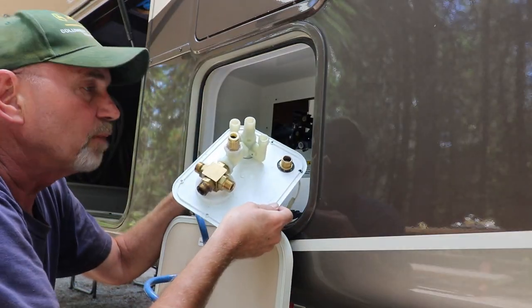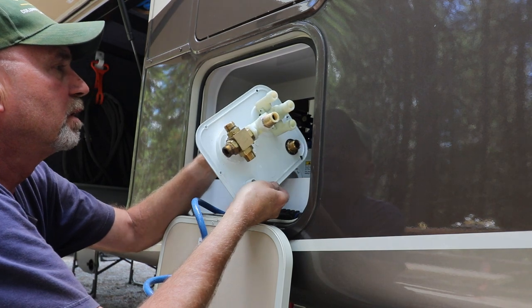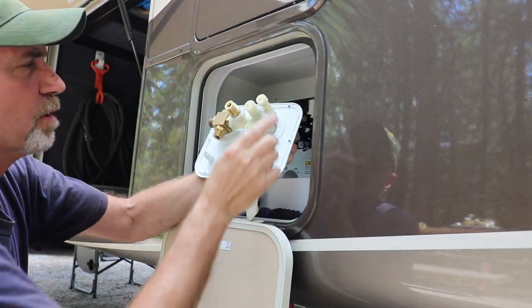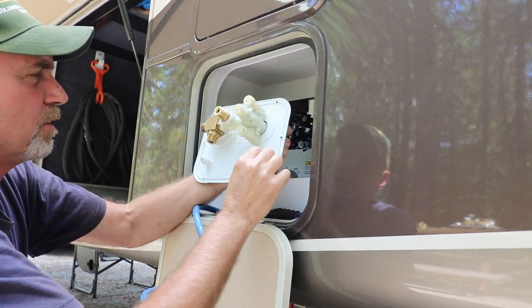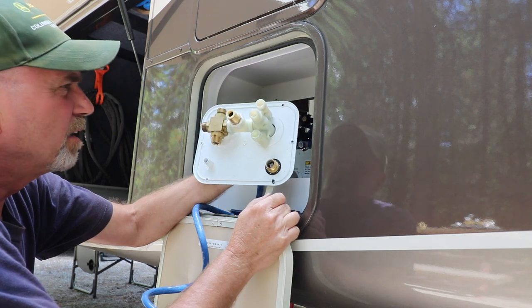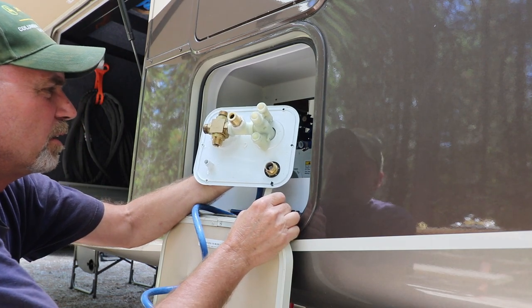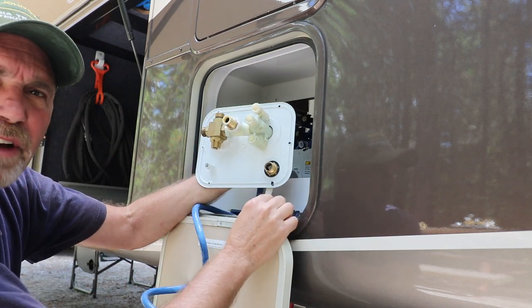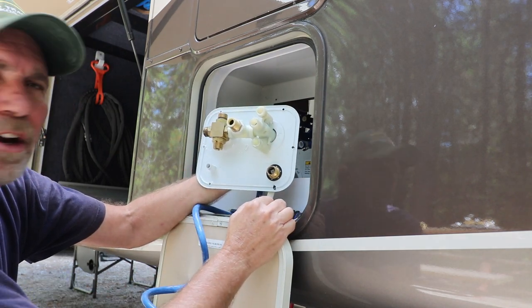It was kind of a tight fit, but I got the old one out, and here it is. You can see the plastic valve body. I marked all of my lines on the back side and should be able to match it up pretty well. The new one's got an all-brass valve body, so hopefully that takes care of our issue.